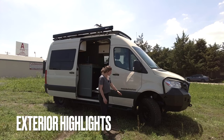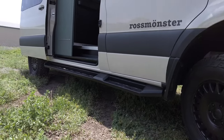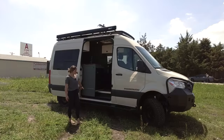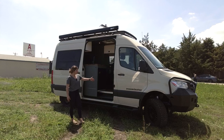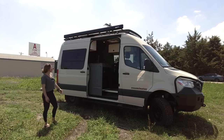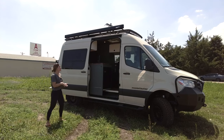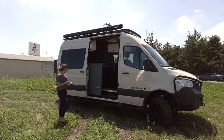Starting at the ground, we have a Nomad wheel with a Grabber all-terrain tire. We have luminous tread plate nerf bars down the side to help you get up into this vehicle. All the way up top, we have a Fiamma awning. We also have an Alumnus double-loop roof rack with a perforated floor, so that's a really nice place to hang out up top.